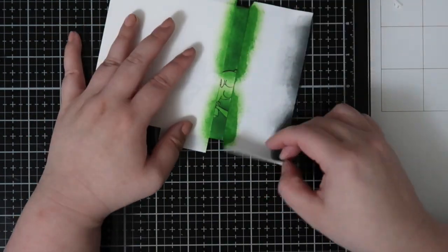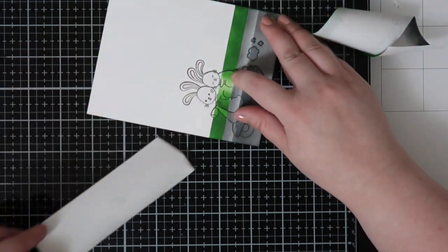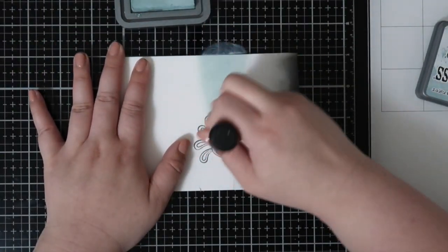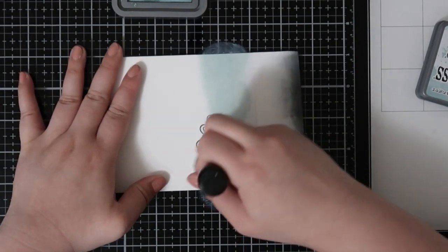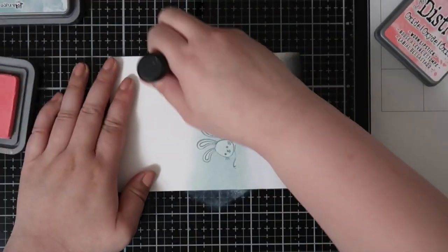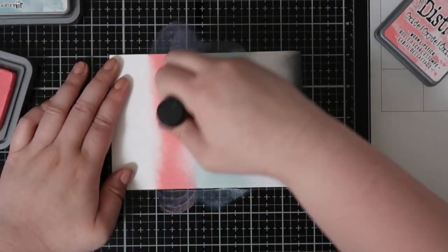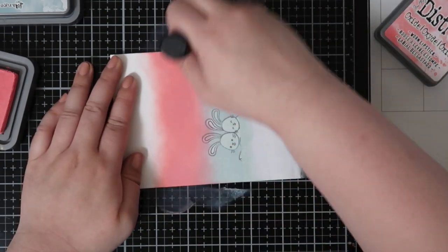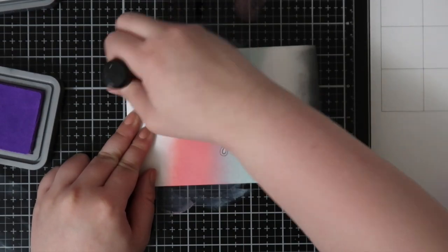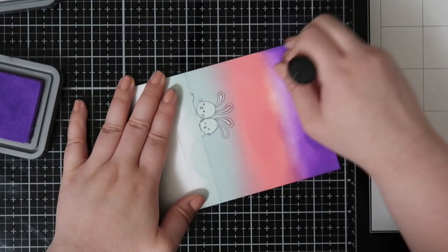Once I did that I will remove it and then I will mask off the entire bottom portion and work on the sky. For the sky itself I decided to use Distress Oxide inks. I wanted a sunset sky so I went from blues to pinks and purples and I thought it would be really pretty. So I'm using Speckled Egg, Worn Lipstick, and Wilted Violet — it's one of those cotton candy skies. I just did three strips of color and I thought that really worked once I got everything blended out.